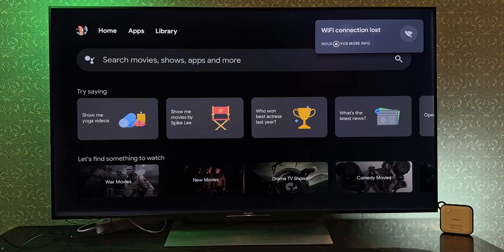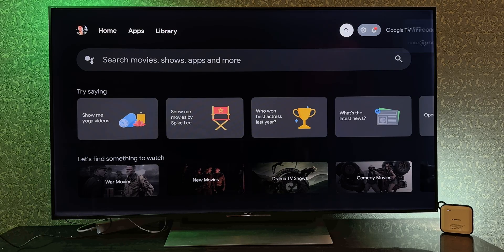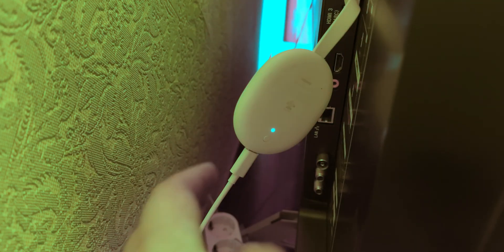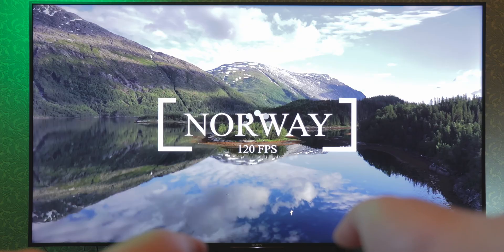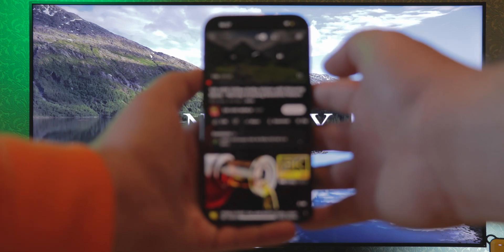If you checked all these things and Chromecast is showing up on your TV screen, but you can't watch anything online, it might be a Wi-Fi problem. If the device is out of the network's reach, the screen will say no signal and the Chromecast will blink. If everything is connected and the Wi-Fi network is found, then all that's left is to check your internet connection.